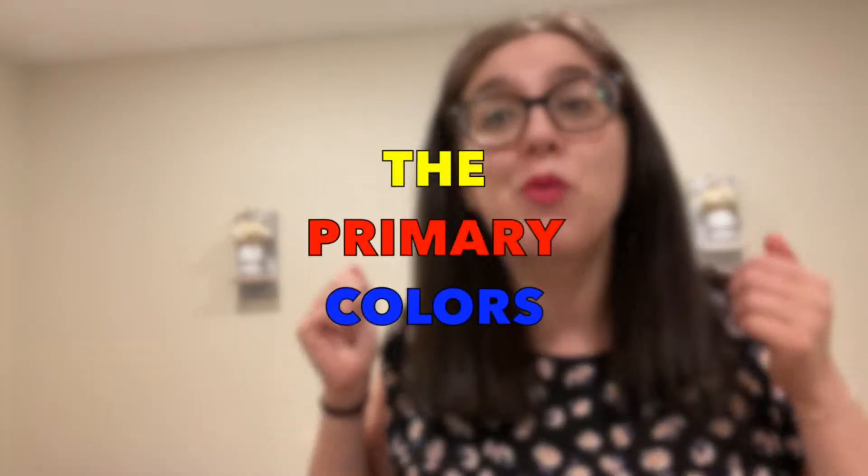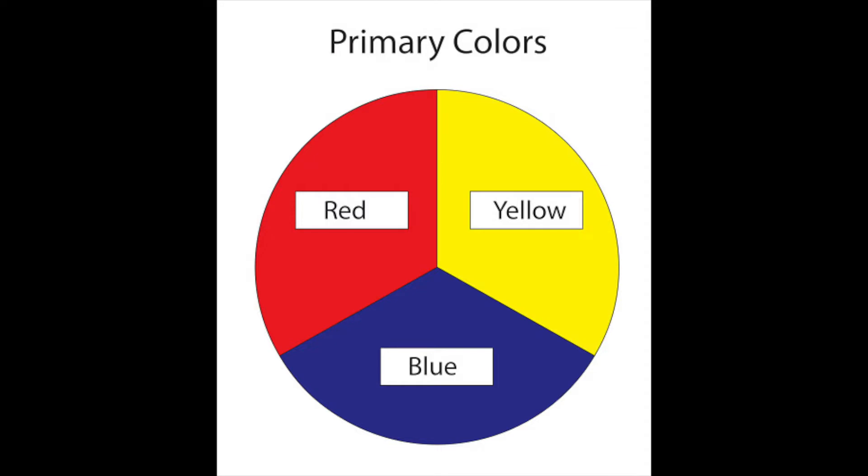Today we're going to be talking about the three most important colors — the primary colors. The primary colors are colors that when you mix them together they can make any other color in the rainbow. The primary colors consist of red, yellow, and blue.